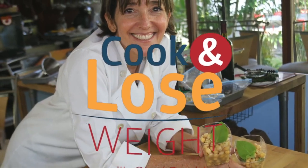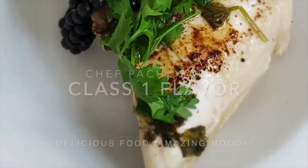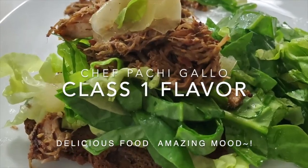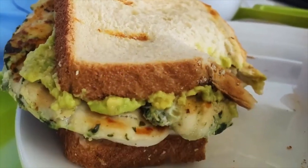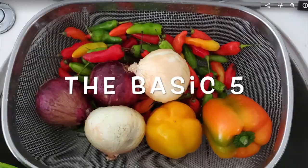Did you know you can cook amazing food, healthy and delicious, with just five basic ingredients? Come, let's start. Class number one — delicious food, amazing food. Chef Pachi: the winning journey starts now.